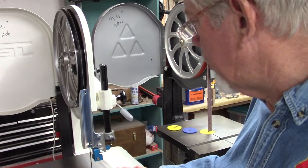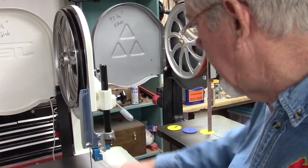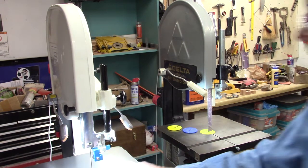It's one horsepower, it cuts really nice, it's smooth, it's quiet, and it was easy to put together — I did it by myself. So that's my somewhat review of the Jet closed-stand bandsaw.